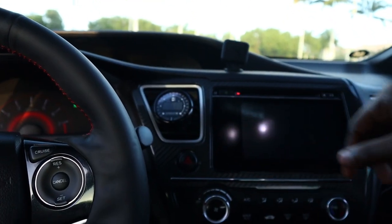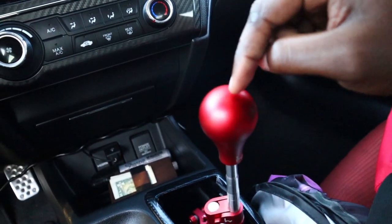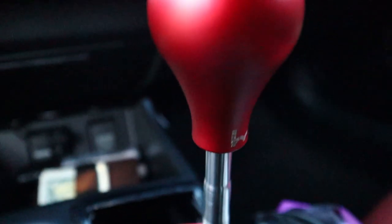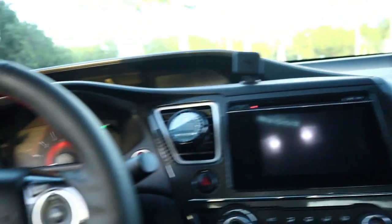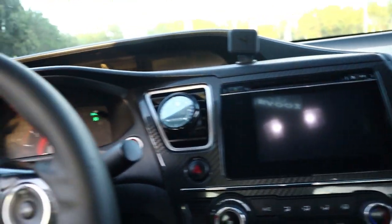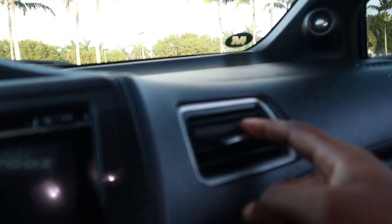For the interior I do have a GlowShift boost gauge and an ethanol gauge to read my ethanol content. I have a Hybrid Racing shifter - I actually love this shift knob a lot. As you guys can see I drive my car a lot because it is dirty. I need to do a full detail or actually have somebody else do it who's trained to do this type of stuff, because I feel like I'm gonna miss simple things.